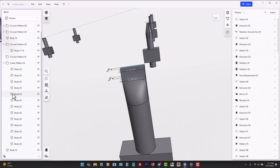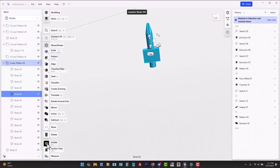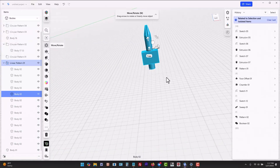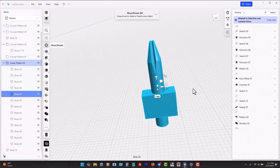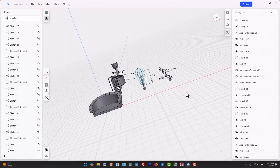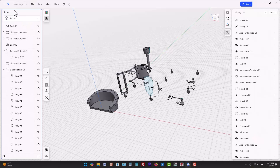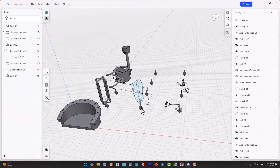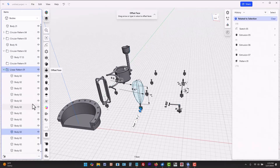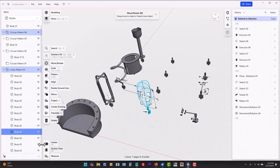If you find all the bodies to be distracting, you can isolate a single body to focus just on that body. This also isolates the history items for that body, so you see only the features related to the isolated body. To isolate multiple bodies, use the items filter in the upper left and select bodies. Then control-select multiple bodies or shift-select a range of bodies. Right-click and pick Isolate.